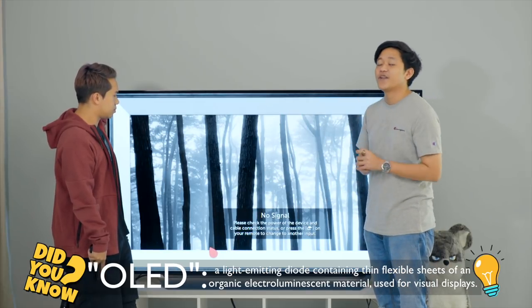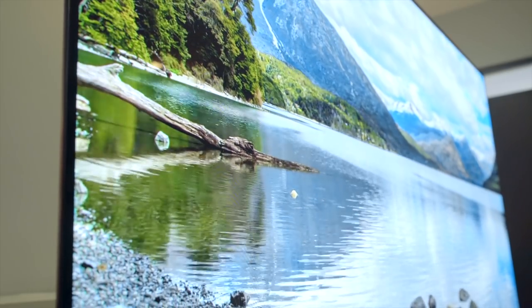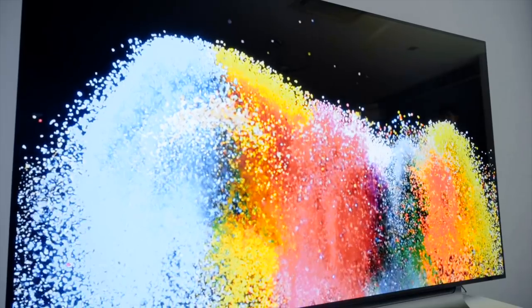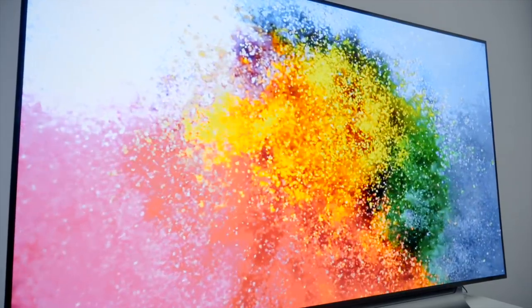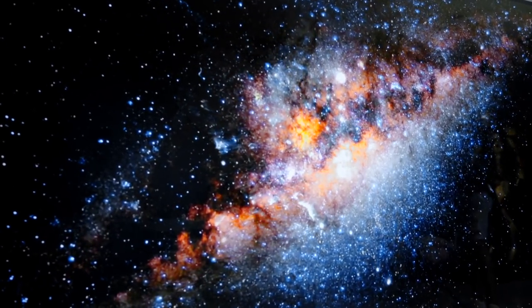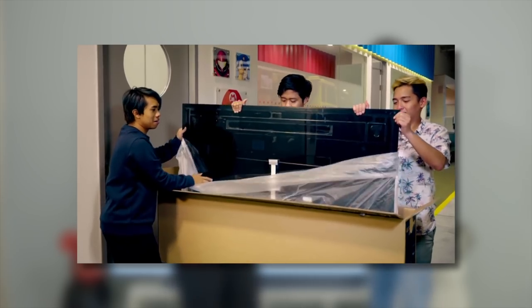OLEDs can be made so small they can be used as individual pixels, which can light up and shut off independently. OLEDs are thinner and require no backlight, making them more efficient. A display's ability to produce deep dark blacks achieves higher contrast and richer colors, and that is why LG OLED does this the best.